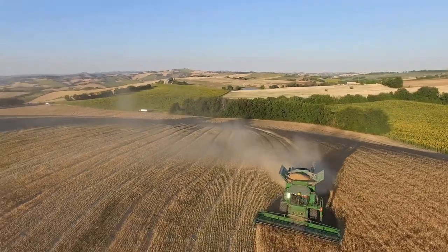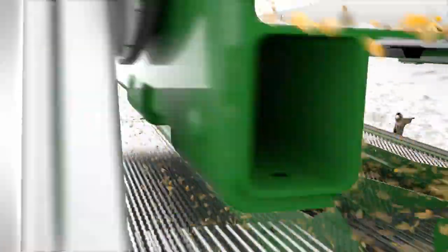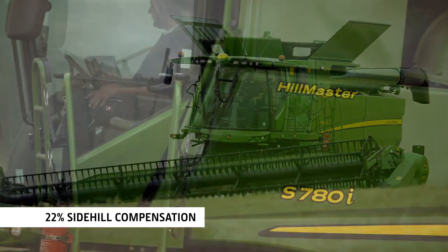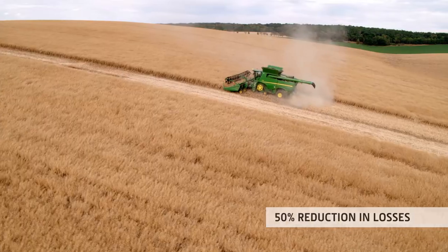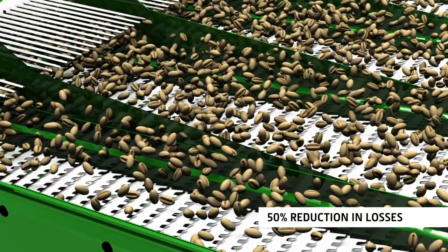For harvesting on side hills up to 14%, a side hill kit is available. When it comes to more challenging terrain, the Hillmaster self-leveling system ensures there is no loss in performance when harvesting on side hills up to 22%. In rolling hills, the active terrain adjust system reduces grain losses by as much as 50%.